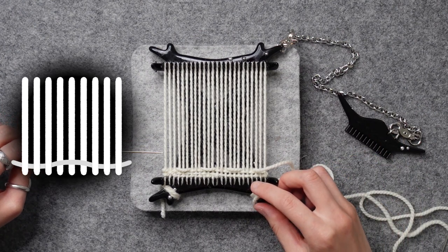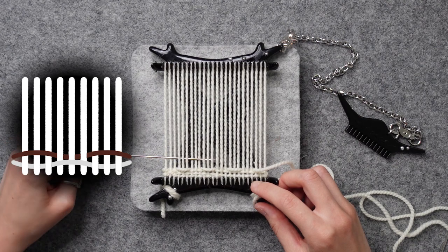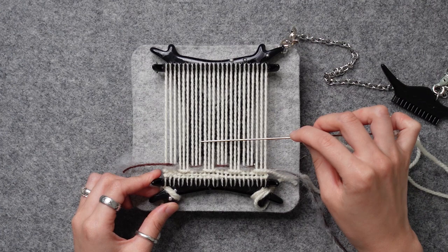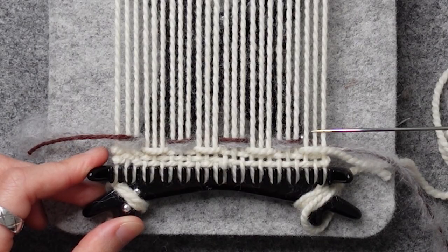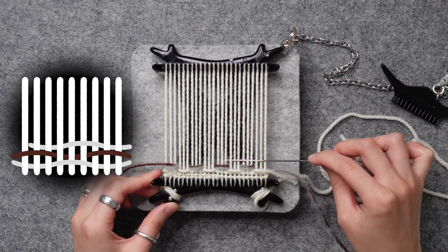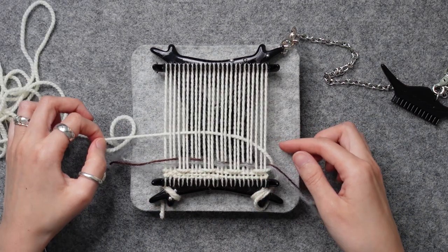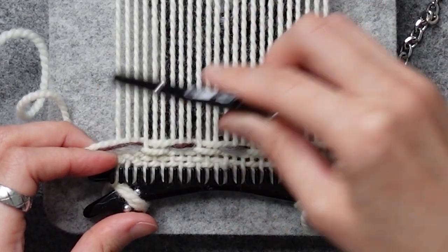With the brown and gray, we're going to do the opposite — three over, three under, three over, three under. A twill is a type of weaving pattern that creates a diagonal design on the fabric, which means we will be shifting the weft threads by one more warp thread to the right. With the white, go two over, three under, three over, three under, three over, three under, until you reach the end. You'll notice the end warp threads are not a full three over or three under because we've shifted the pattern to the right by one thread.